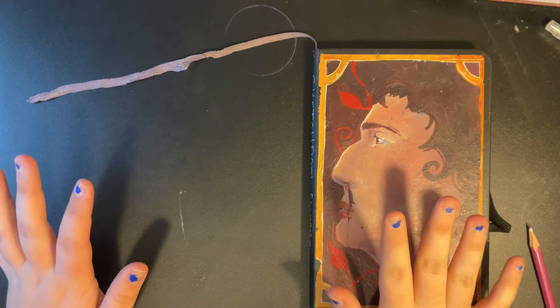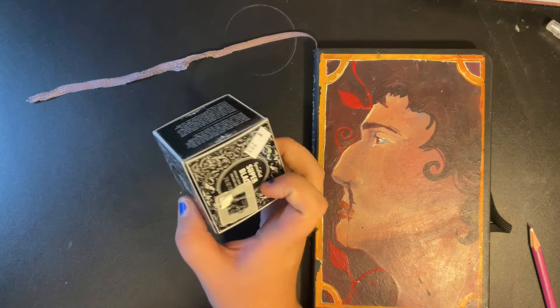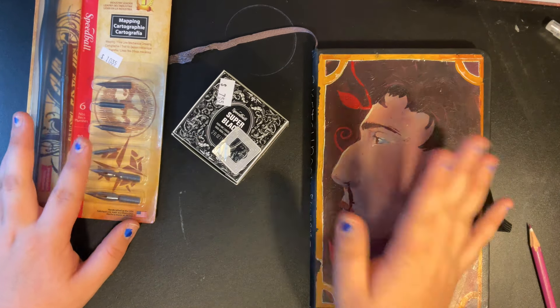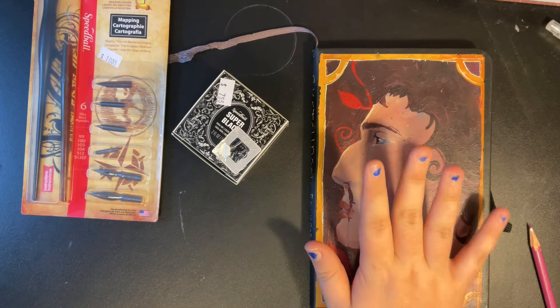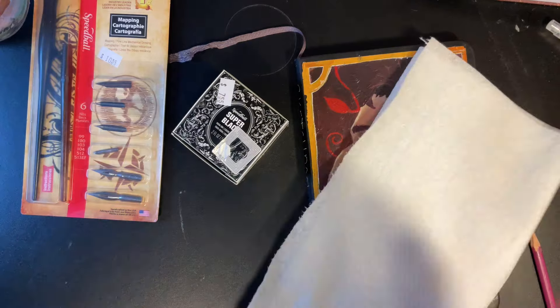Hello! Welcome or welcome back. Today I'm going to be trying out this Speedball Super Black ink because the other day I went to my local art store and I got both of these in celebration of Inktober. Since I'm not drawing every day, I just wanted to try it out since I haven't done these inks in a while. I have paper towels and water, so let's just see how this goes.